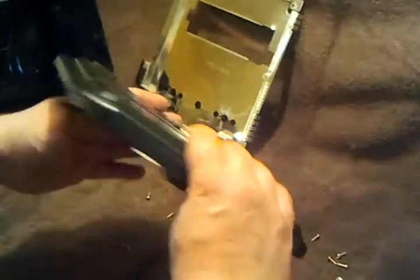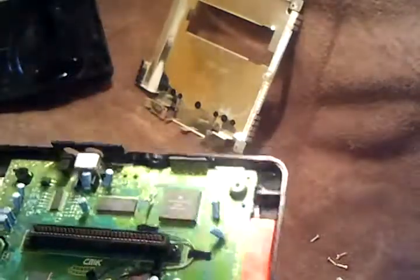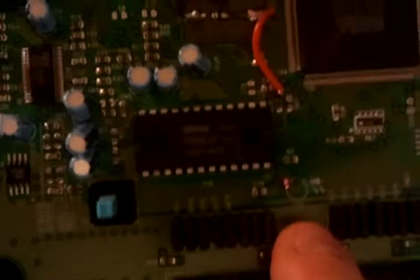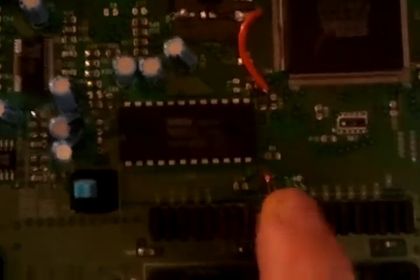Now we've got the heat sink off and we're left with the motherboard here. Let's get some of those screws out — put those to the side. And... okay. That's why right there. If you look right here where my thumb is — the LED's broken. And it says LED right there on the board.